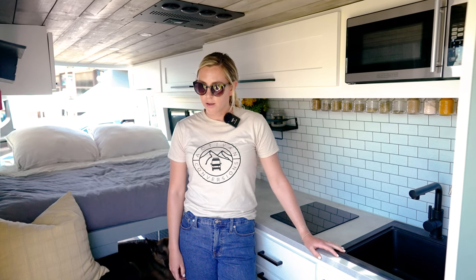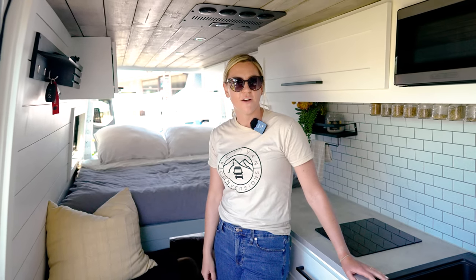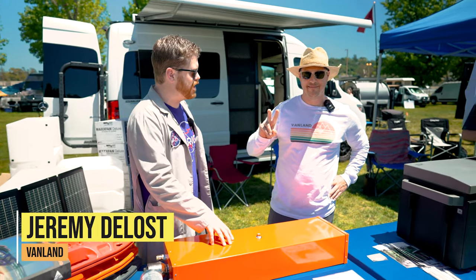It takes about six to eight weeks to build one of these. If people want to find out more, we are on YouTube at the.active, on Instagram at the active with no E, and our website is activevanconversions.com.